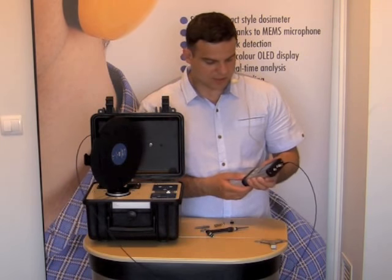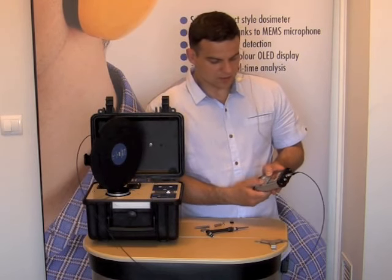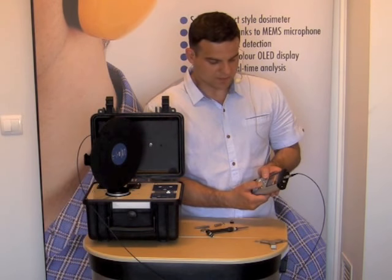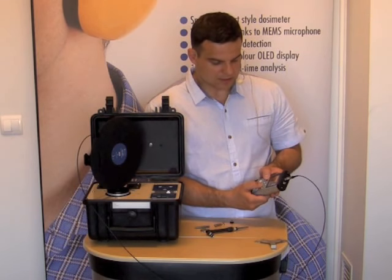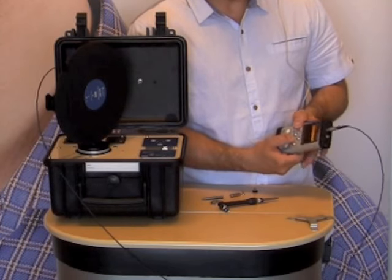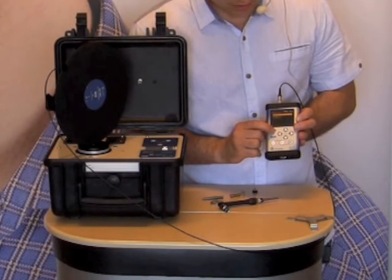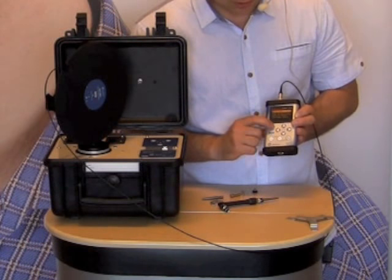I press ESC and go to the measurement menu, then to the second position HAV/WBV dosimeter, to make sure that channels 1 and 3 are set to whole body vibration. Next I go to menu, function, calibration, vibration channel 1 — because we are going to check channel 1 — and the position is system check.